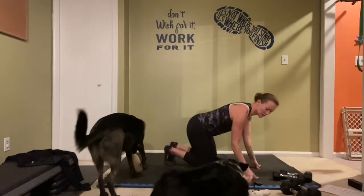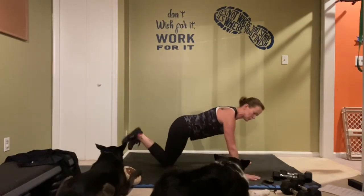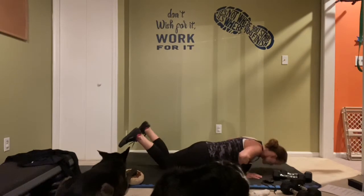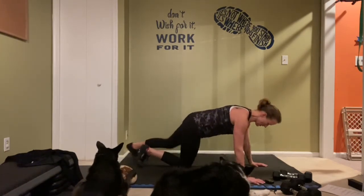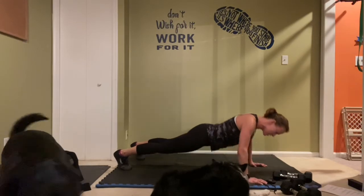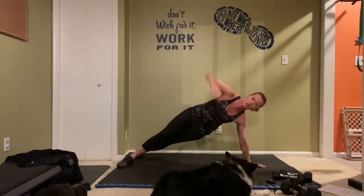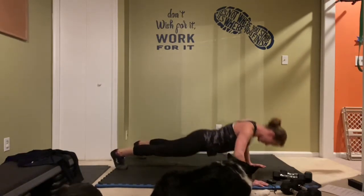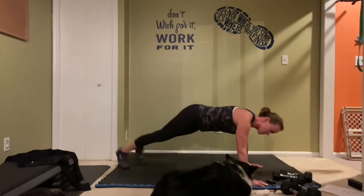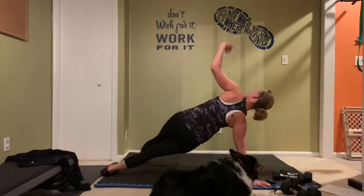Push-up alternating side plank — I'll show you the modified option as we go down. If you're on your knees, don't drop that bottom knee — keep that knee down and then open it up. Really want you to concentrate on a straight line here — hips and shoulders in line with each other, heels all the way down. Full rotation up. Almost there, one more, and rest.